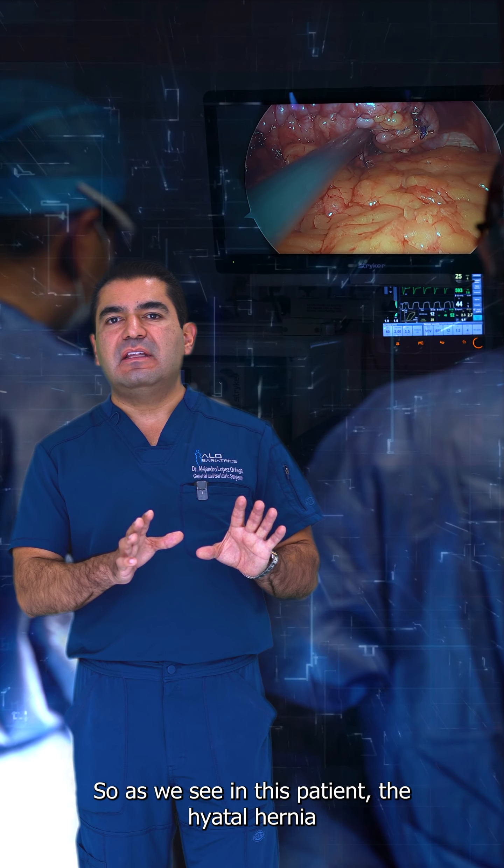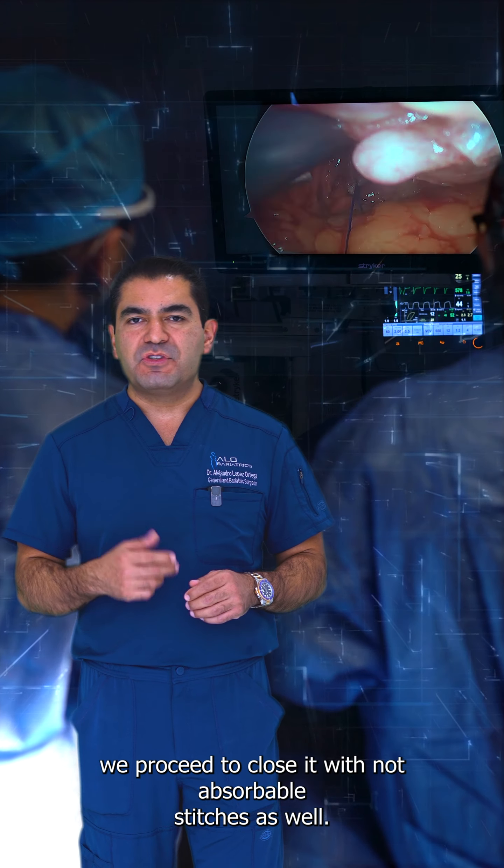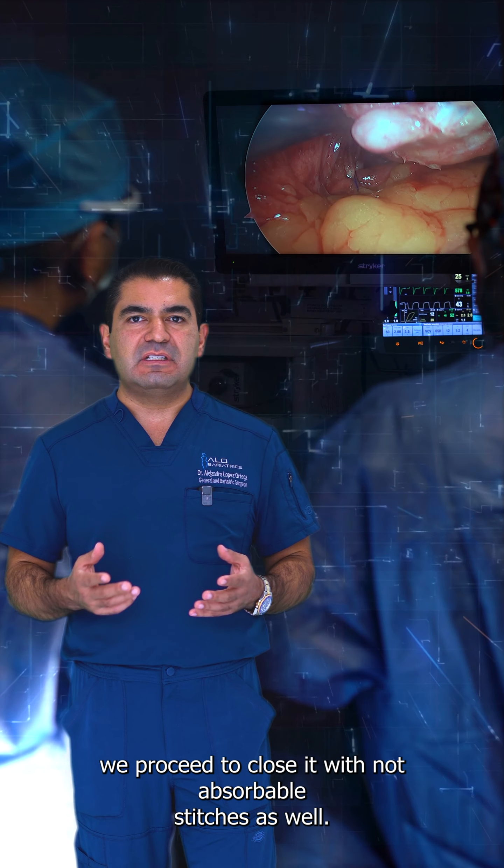As we see in this patient, there is a hiatal hernia, so we proceed to close it with non-absorbable stitches as well.